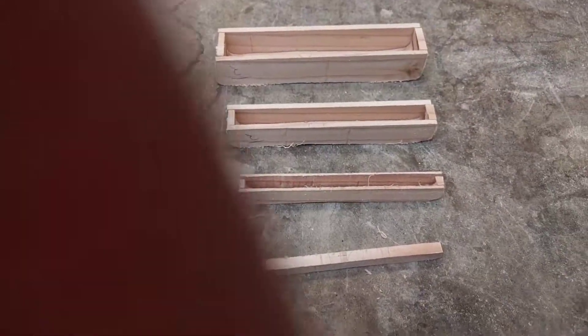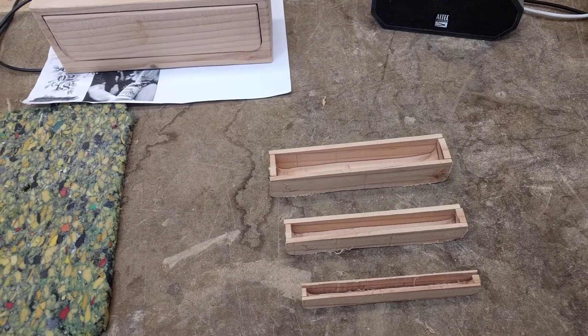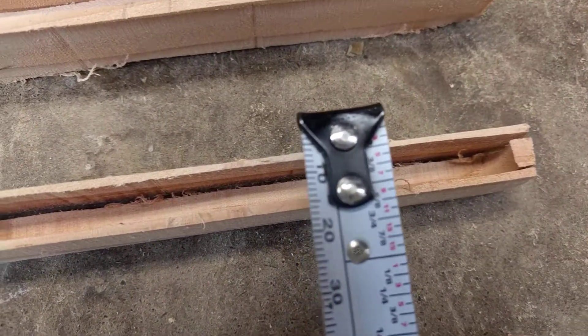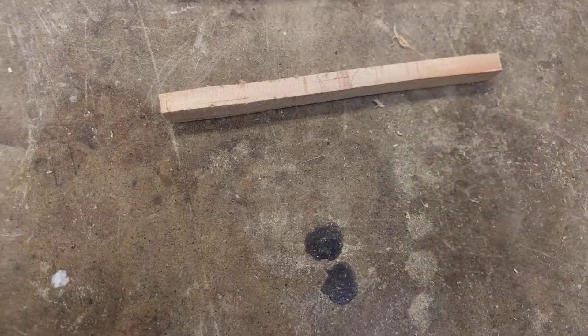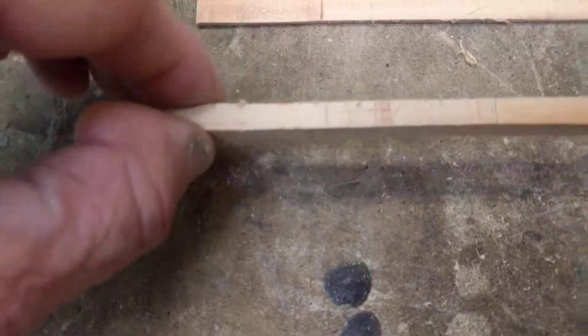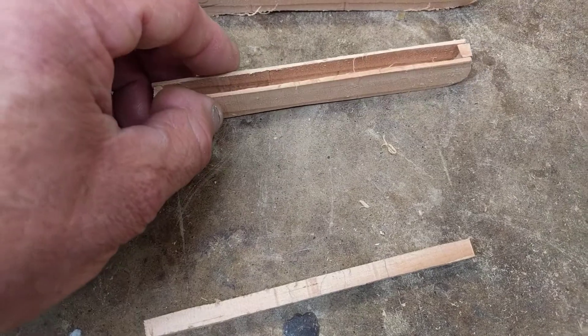Look how small this tray is — let's see if we can get an idea of the scale here. It's really hard to do this one-handed, but let me just go ahead and try. Seven sixteenths of an inch — it's pretty small. And then we have this piece left over from the middle.